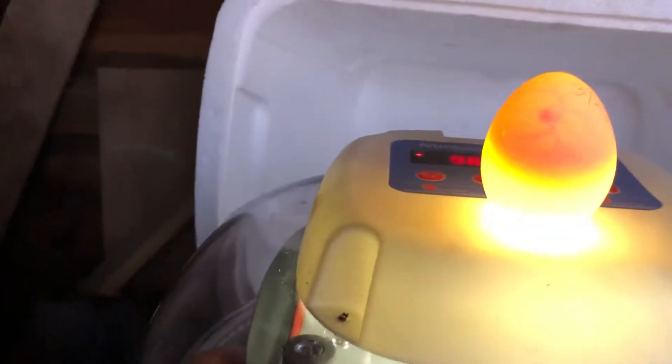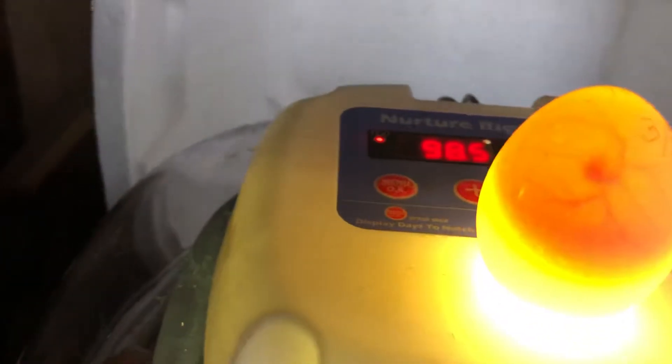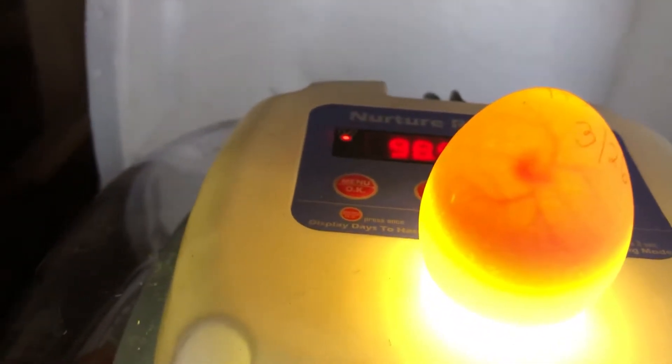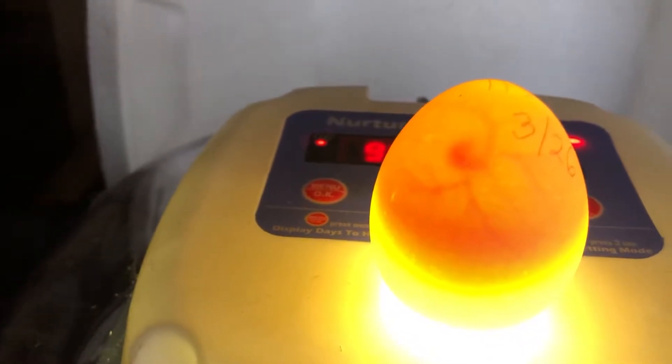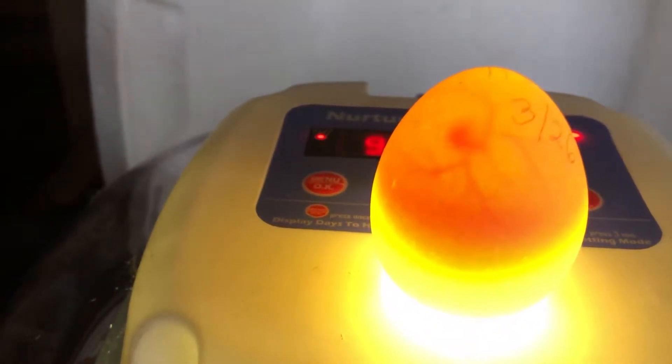Now see this? You can see a little bit of development and you can see lines inside the egg that look like veins. That means there's a chick growing in that egg.